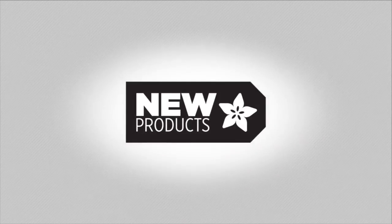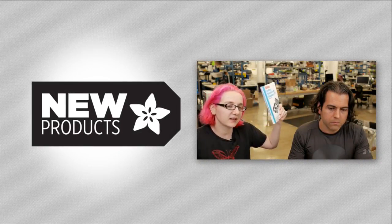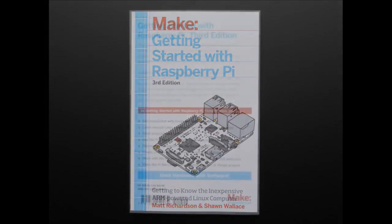It's a new... updated. This is now the third edition of this book.